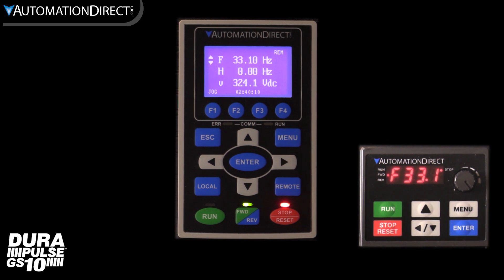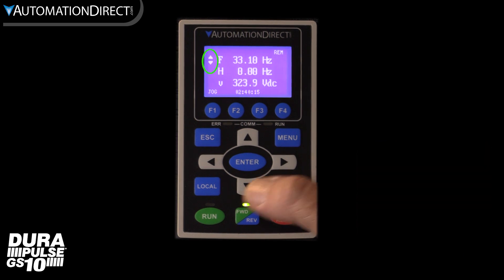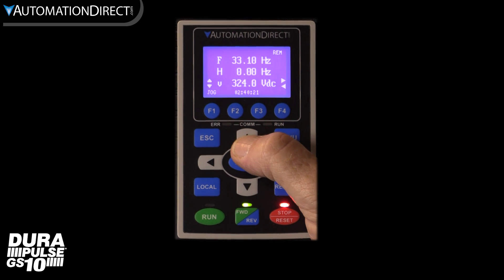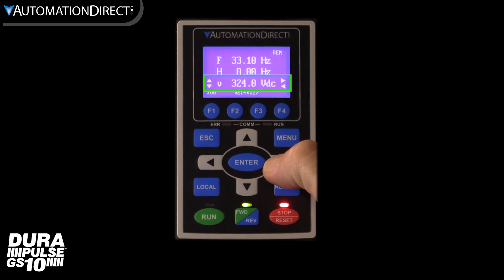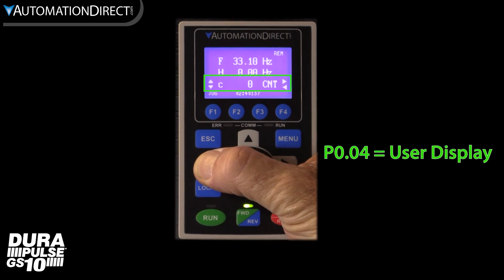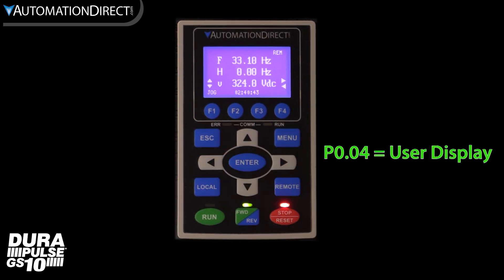Just looking at the keypad we can see we have three lines of status with easy-to-understand abbreviations. Here we can see the frequency setpoint, output frequency, and bus voltage. The up and down arrows show we can scroll for more info, and the side-to-side arrows let us look at other items in the same line. This line is actually the user display set in parameter 0.04.